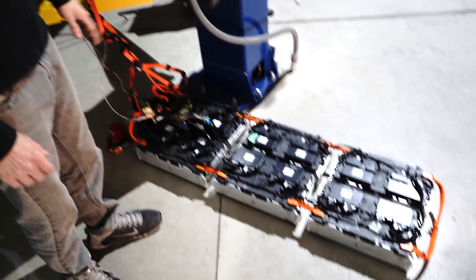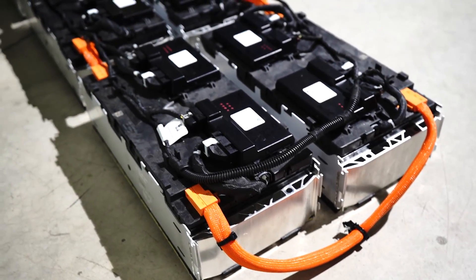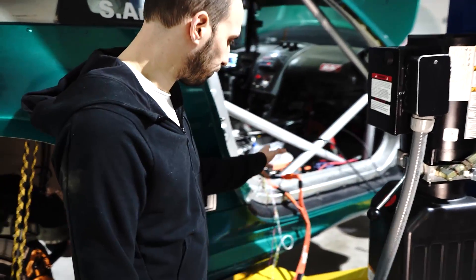This is a BMW i8 battery and it's right now out of the car as you can see. It will be mounted in the car in the future, but right now we have it temporarily connected to give the rest of the car high voltage.